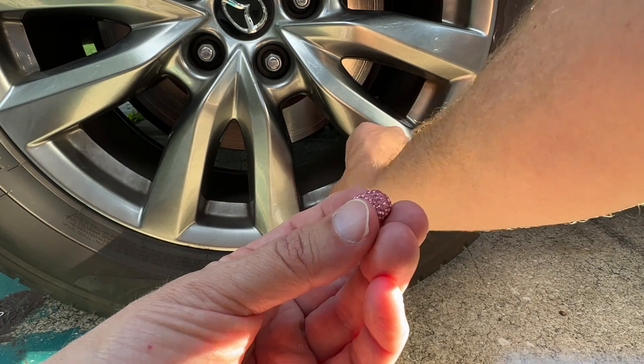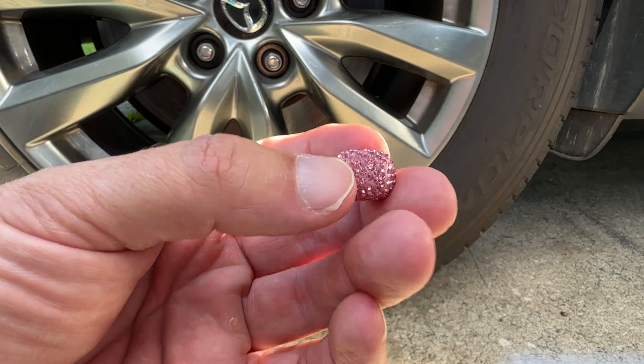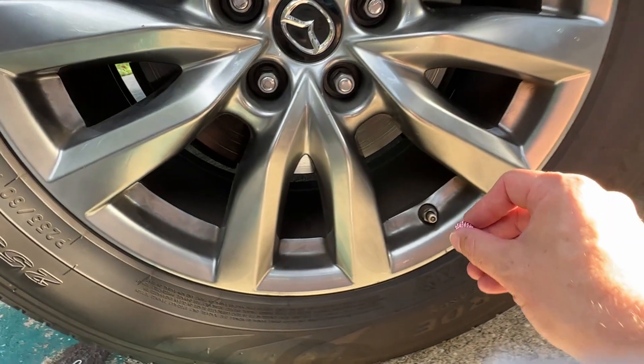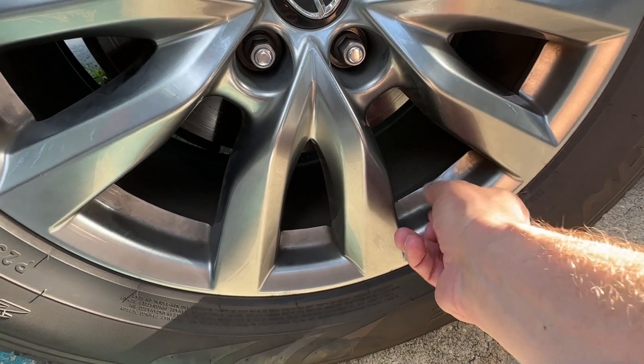I'll go ahead and take the old one off here real quick. As you can see, this is just a little pink rhinestone cap — it comes in some different colors as well. Just take it, it's a regular threading like any other valve stem cap. Go ahead and pop it on like that and I'm set and good to go.